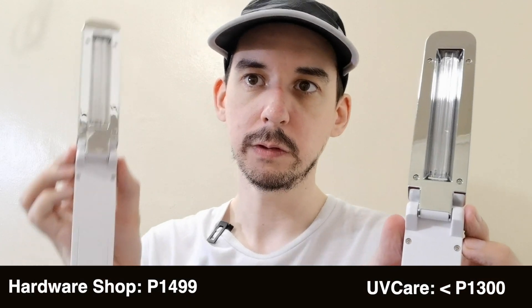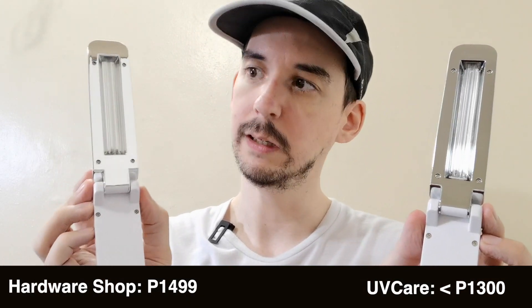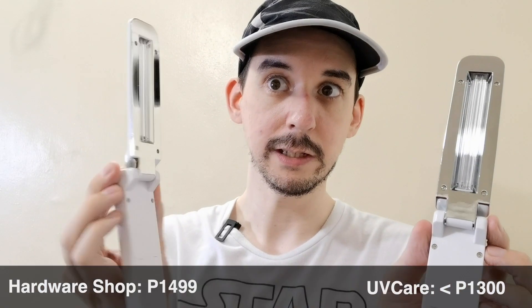If you look at these two UVC wands, they look almost identical — the only difference really is the logo. This one is from UV Care and this one is from a local hardware shop. The UV Care costs under 1,300 pesos and this one cost $14.99, so this one is actually more expensive. While they look identical, the one from UV Care gives off a lot more UVC, and that's what I'm going to demonstrate today with a UVC meter.